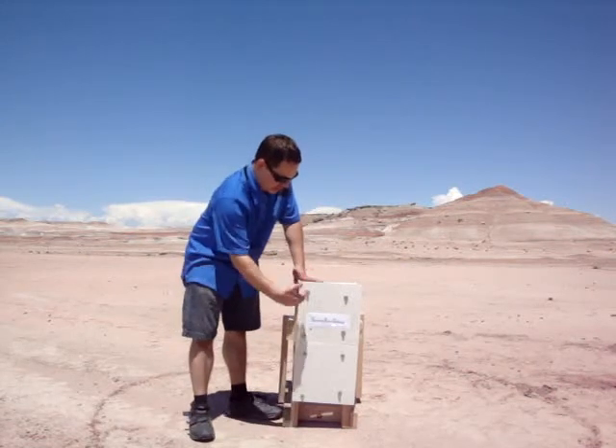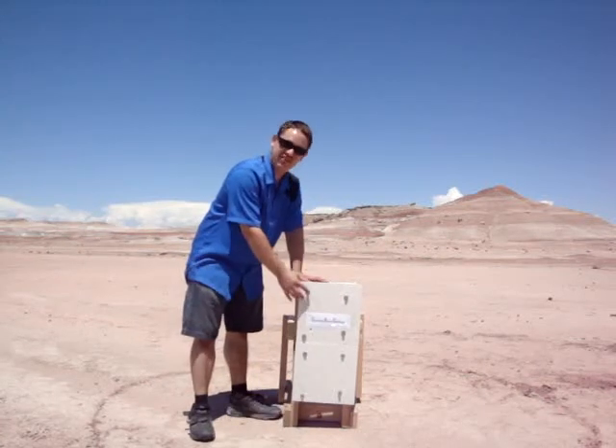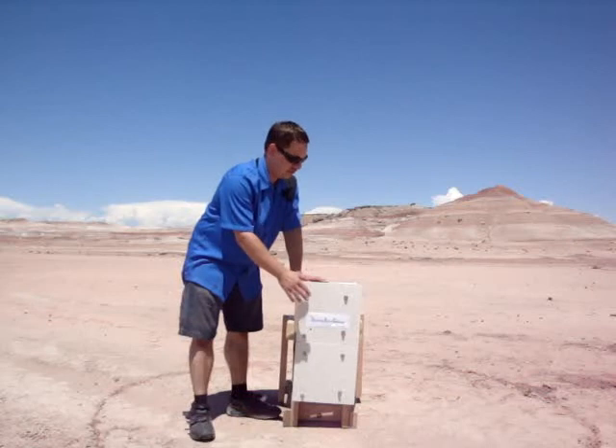Here we've got eight bolts on this panel that are at a perpendicular angle to the ground. Any one of these that gets touched by the rover is two points. Any one that gets screwed in to a reasonable degree is an additional four points.